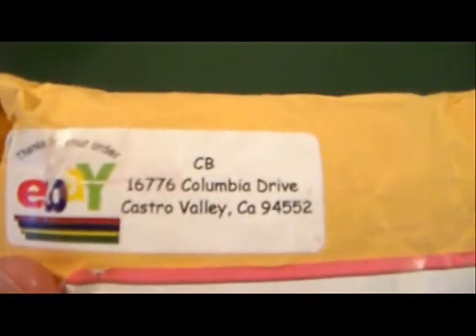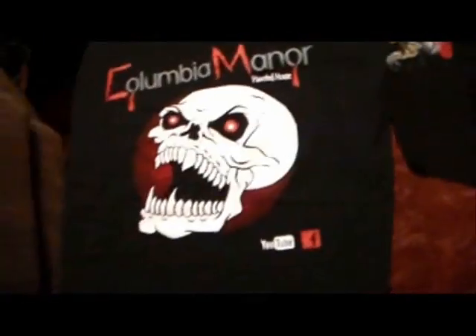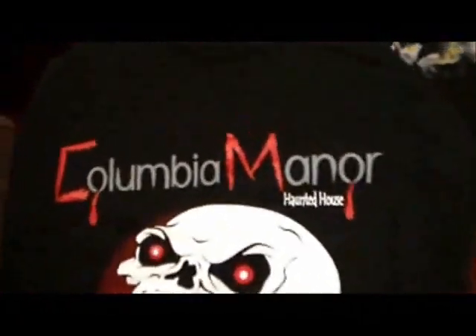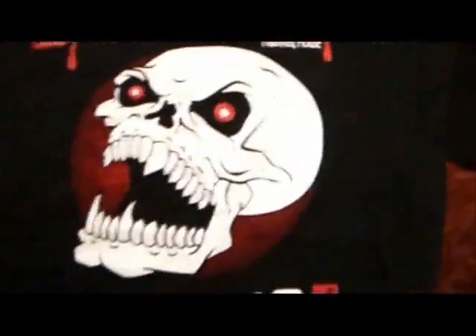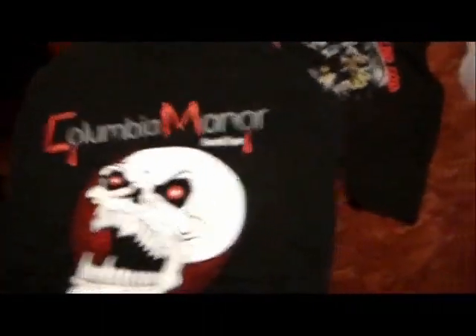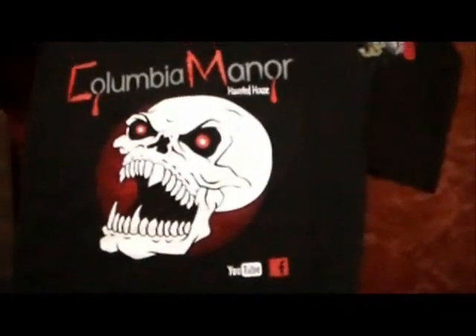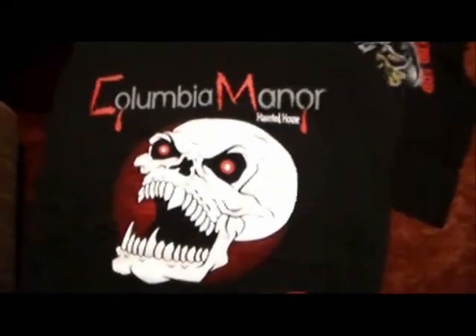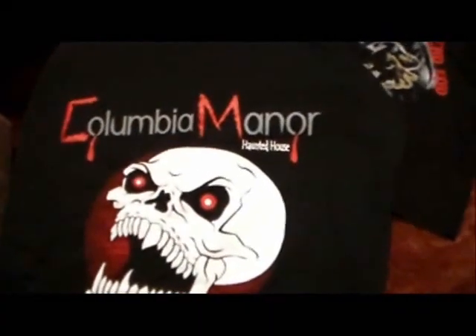Now to open up some mail. This is the mail I got from Columbia Manor Haunted House — Castro Valley, California. This is the t-shirt that I got from Columbia Manor. We did a t-shirt trade. Columbia Manor Haunted House with a skull. YouTube and Facebook — check him out, subscribe to him. He puts up a cool haunted house every year. I'll put the links to his things in the comments. Columbia Manor Yard Haunted House.